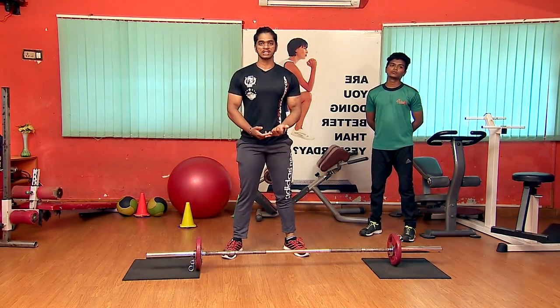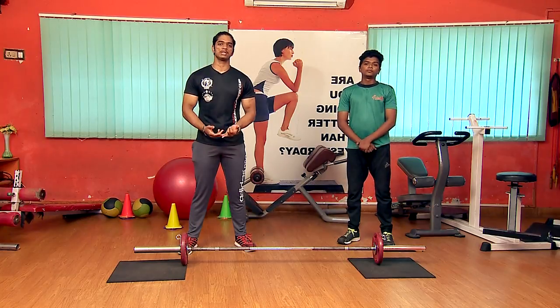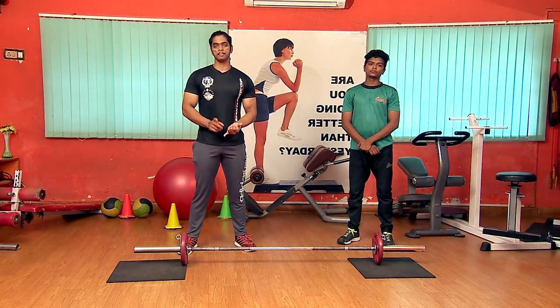The main benefit of this exercise is back stability and leg stability. You can use stretch and leg stability. It is more effective than what you've done before. You can also use the leg press. You might be able to do it in the morning or evening.